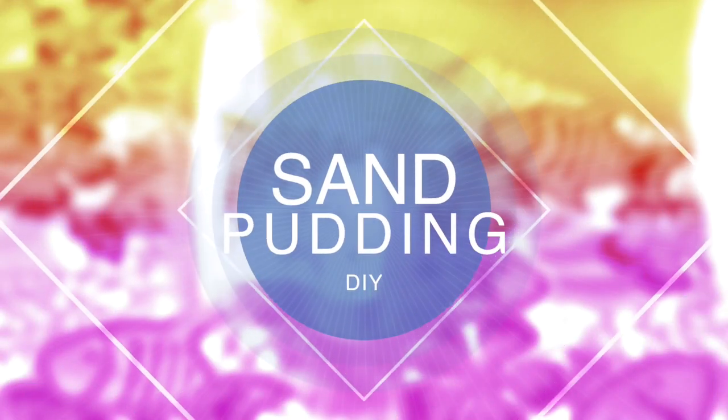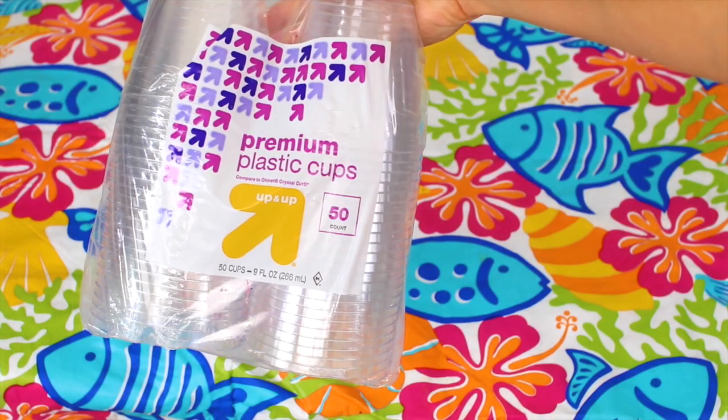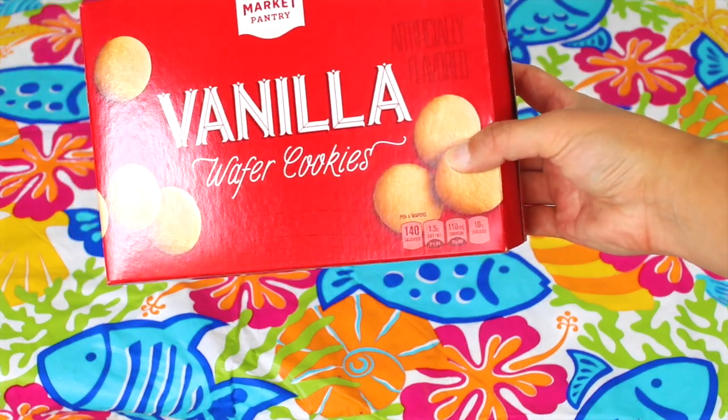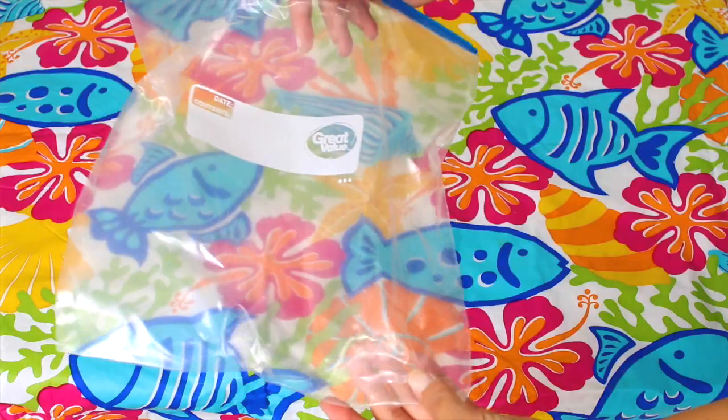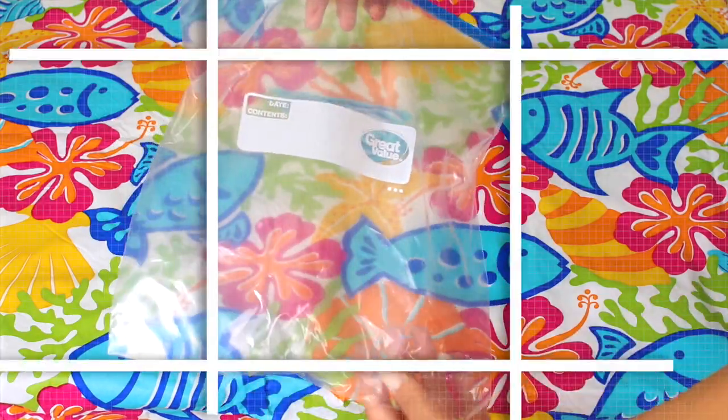For this sand pudding DIY, you will need plastic cups, which I got from Target, vanilla wafer cookies, vanilla pudding, Teddy Grahams, parasol picks, and a plastic bag.